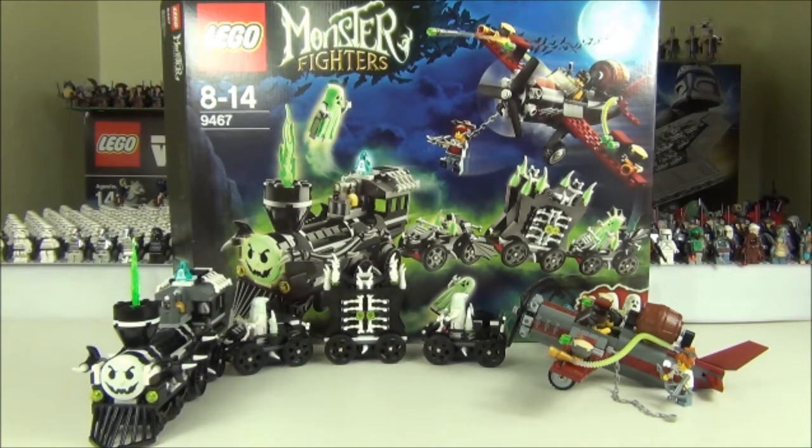Now the build difficulty rating — I've changed it slightly: instead of beginner, experienced, and advanced, I'm going to do zero to ten, zero being easy and ten being very hard. The build difficulty rating for this is going to be a 6. Quite high you might think, but the reason it gets a 6 is because there are a few fiddly parts, mainly the cage bit in the middle with all the droid arms and bones. There are a lot of little pieces that are a little bit harder to put together than a normal set.